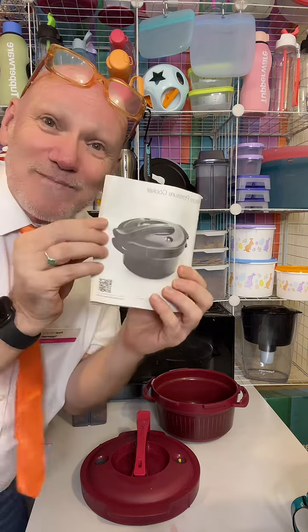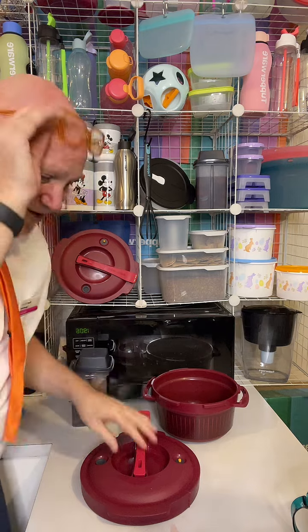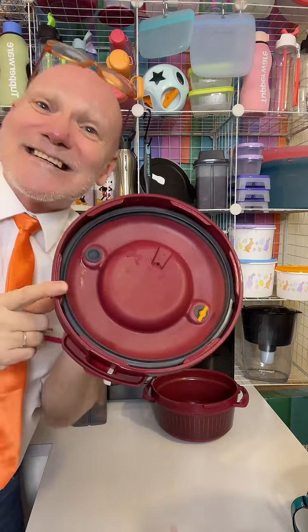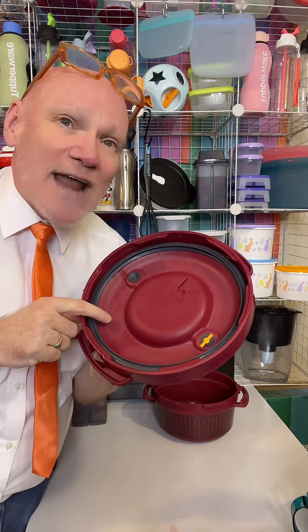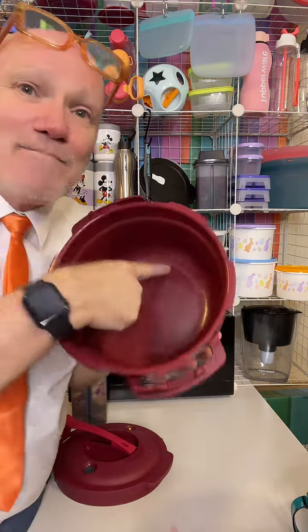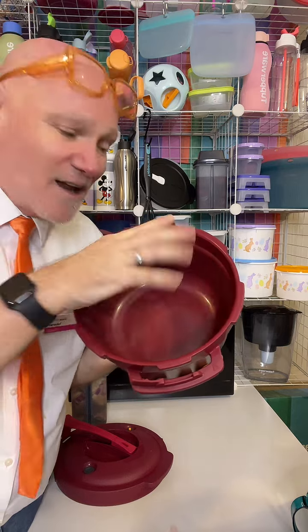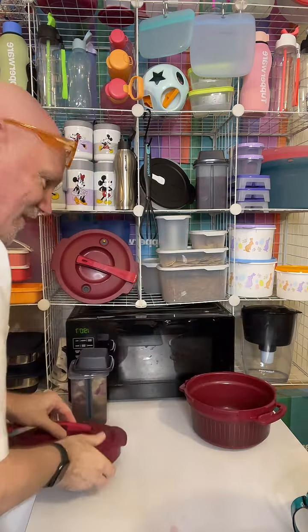It works on the efficiency of a microwave but with the health benefits of pressure cooking your food. When you lose the instruction booklet — and it does come with one in quite a few languages — all the instructions are on the inside here. All you've got to remember: maximum 900 watts, maximum 30 minutes, and there's a minimum line and a maximum line — just keep the food in between the two lines.